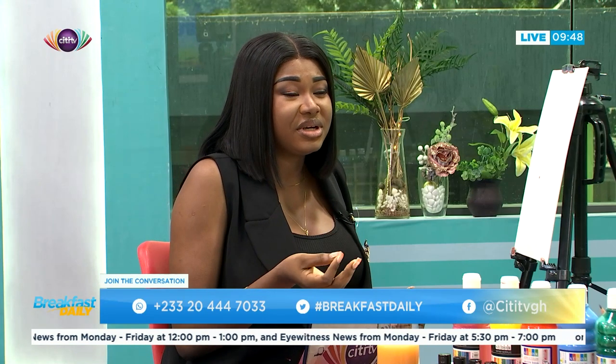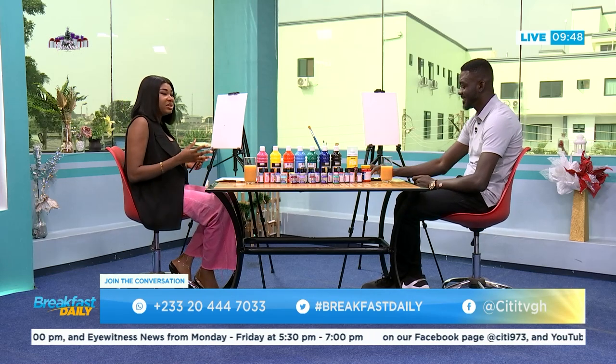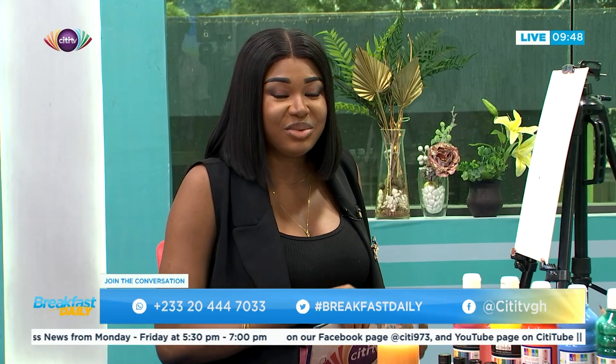Welcome back — this is Breakfast Daily. On this segment we're showing you how to do very economical things at home during the festive season. We've been talking about the need to save money whilst making merry. With me in the studio is Kizito the artist, coming to show us how we can do sip and paint at home. You can do this with your family and children to create bonding and lasting memories while celebrating Christmas.